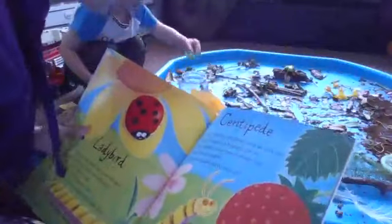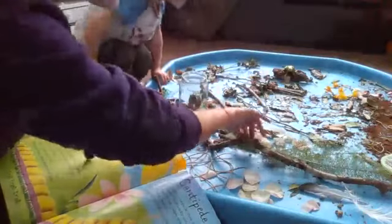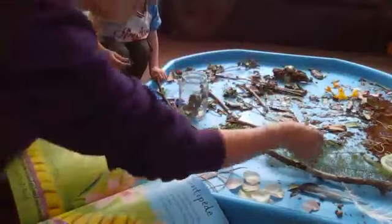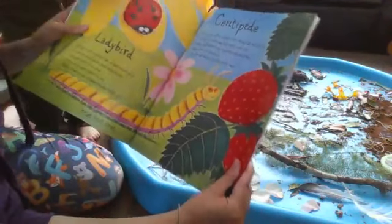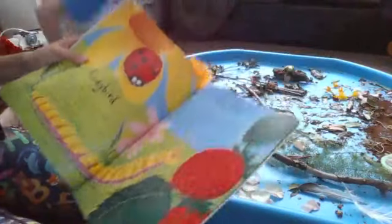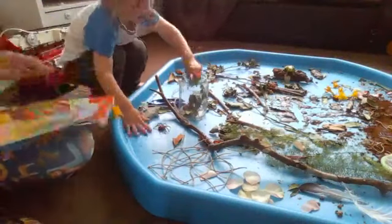Next we have Mr. Centipede — he's got lots and lots of legs. Can you find the centipede? Where's he hiding? There he is — Mr. Centipede! 'Hello, I'm the centipede, how do you do? I'm as friendly as friendly can be. Now, which of my hands would you most like to shake? I've got at least 30, you see.' That's lots and lots of hands! Can you count all those legs?